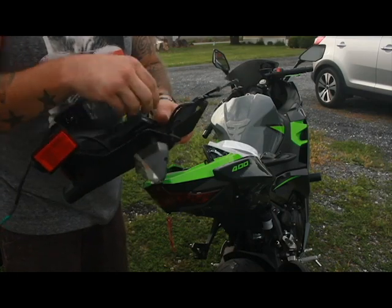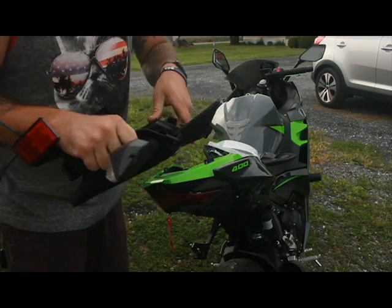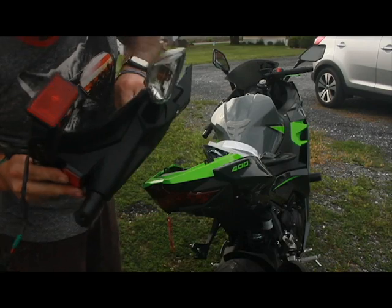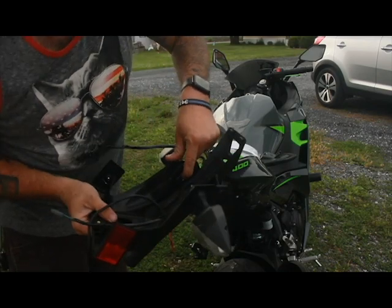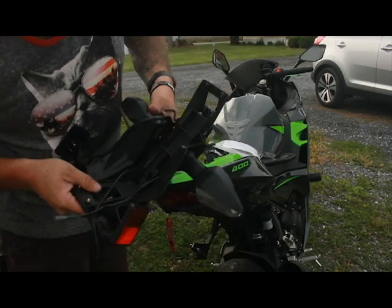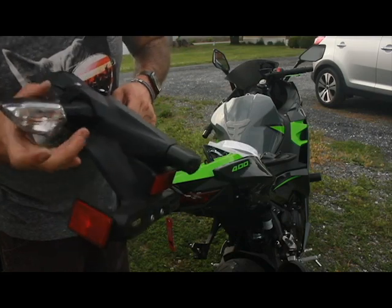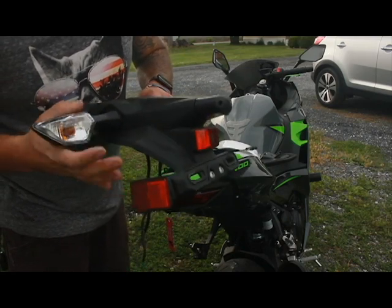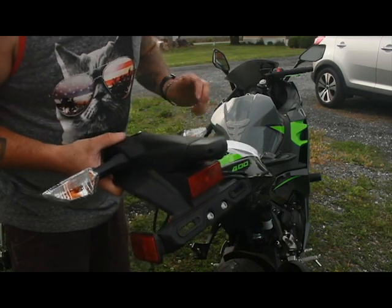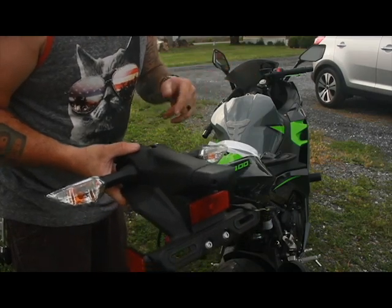We can take all this out. Now, for removing your stock turn signals — easiest, simplest way: there's a Phillips head screw here and here on each side. It just kind of presses everything out and holds it in tight. We're going to be reusing the stock signals for right now until we figure out what we're going with. I think we're going to go with the TST integrated tail light, so these will be obsolete soon — and there will be a video on that, of course.